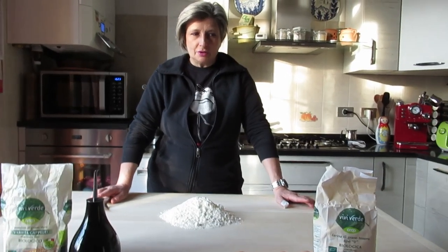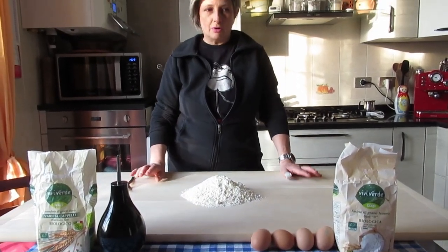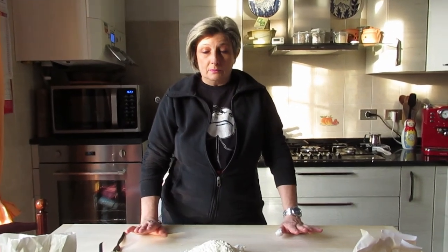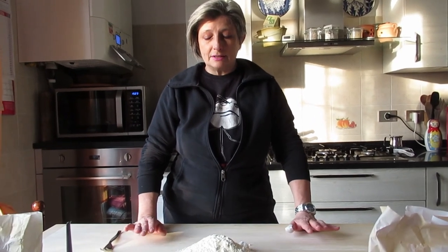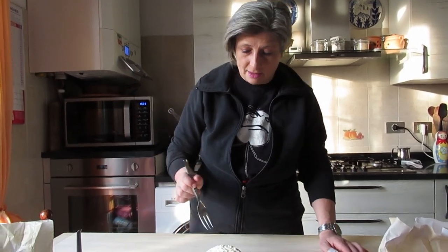Now we are on to the second step to make tortellini — we need to make fresh pasta. I will show you how my mother used to make sfoglia. We have to use durum semolina flour mainly, and then plain flour. Don't use self-raising flour; there is no yeast in this flour. It's only plain flour. So let's start.